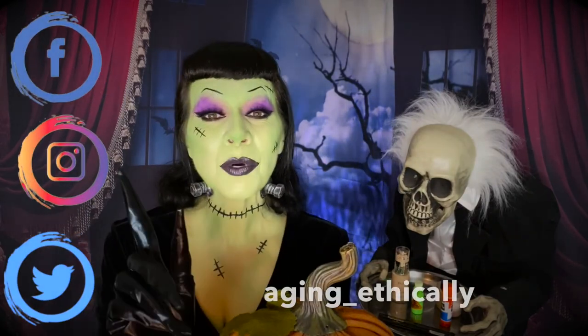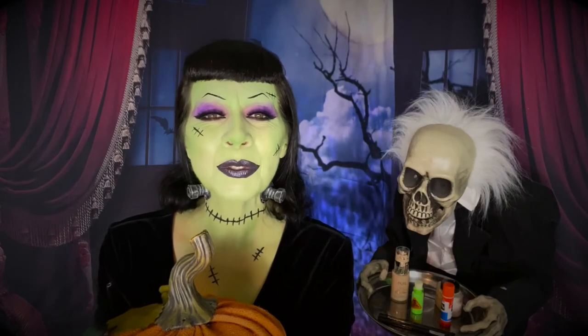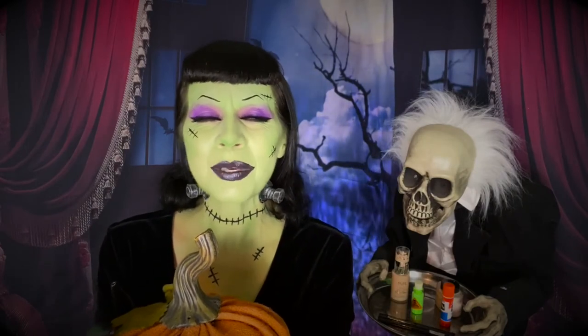What do you think? I'm so in love with this look — look at my little bolts, you guys! My Facebook, Instagram, and Twitter are all Aging Underscore Ethically. Good night, my little boils and ghouls! Happy, happy, happy Halloween, and I will see you in the next video — bye bye!